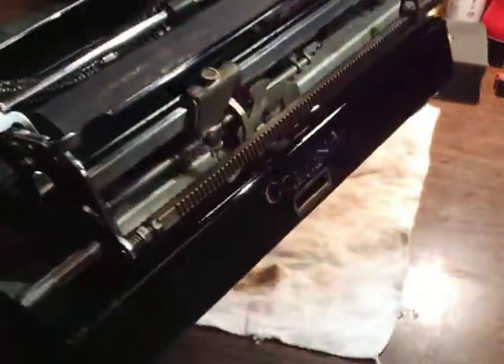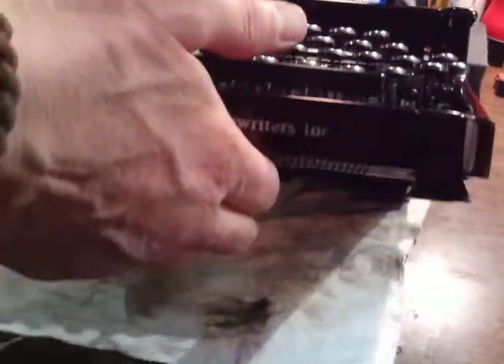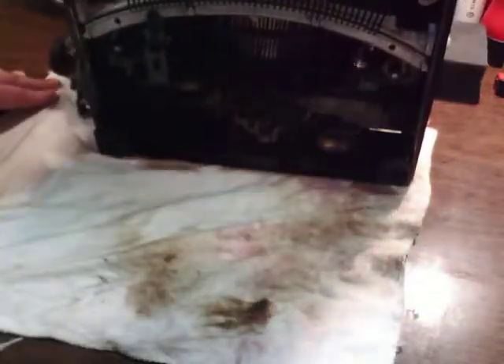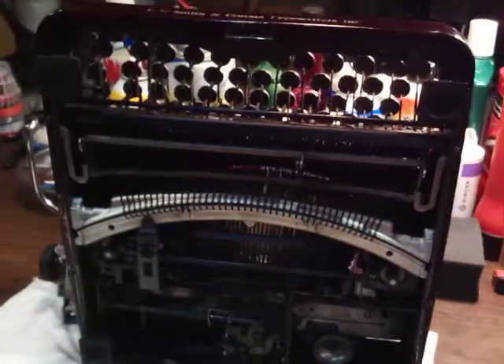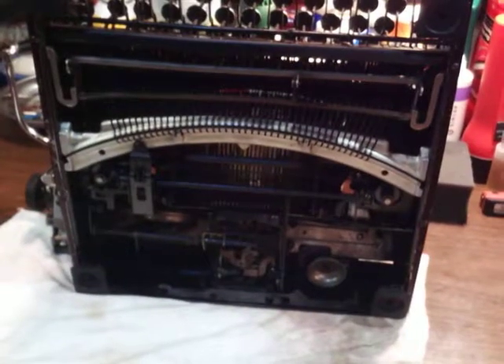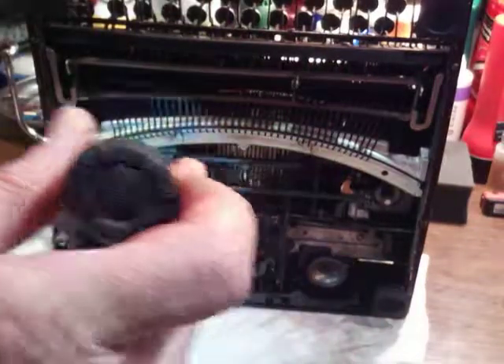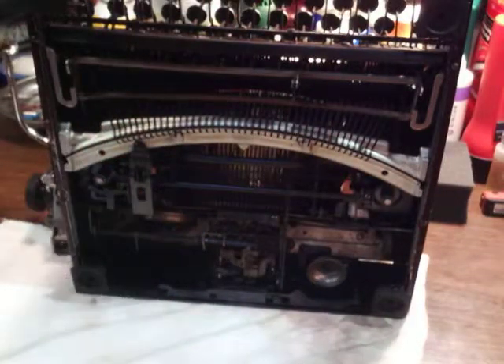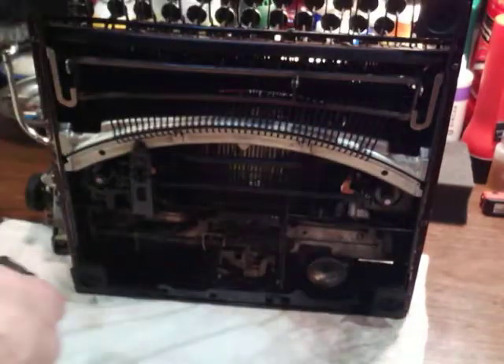It turned out pretty good though, for something I just did to see if it would even work. It needed everything — everything. Because I had fed off it back when I bought it; I bought it for the case, I think. Parts from the escapement were missing. This U-bar here was all bent. I threw some Corona Clipper feed rollers on it that were used.